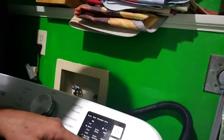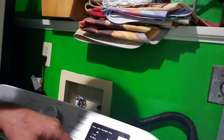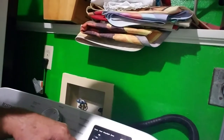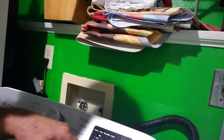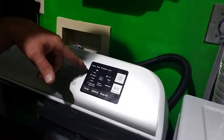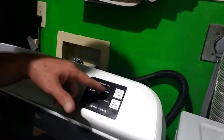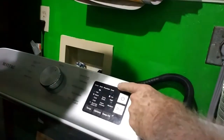If you look right here on this display, the instructions show you how to put it into diagnostic mode by going one-two-three, one-two-three, one-two-three. Then you push — I think it was number two switch — and it would bring up the diagnostic code. Sorry about the camera view.